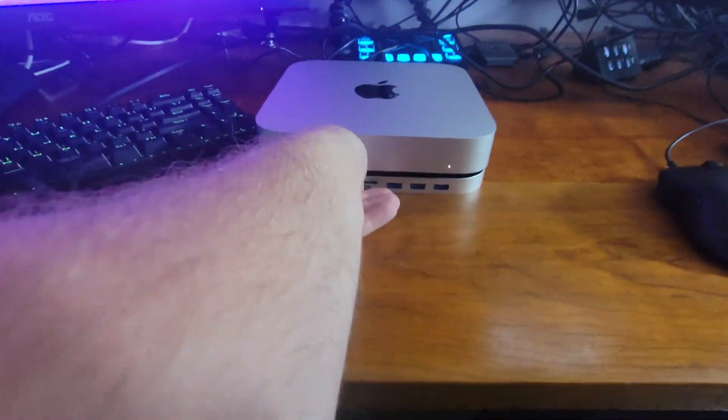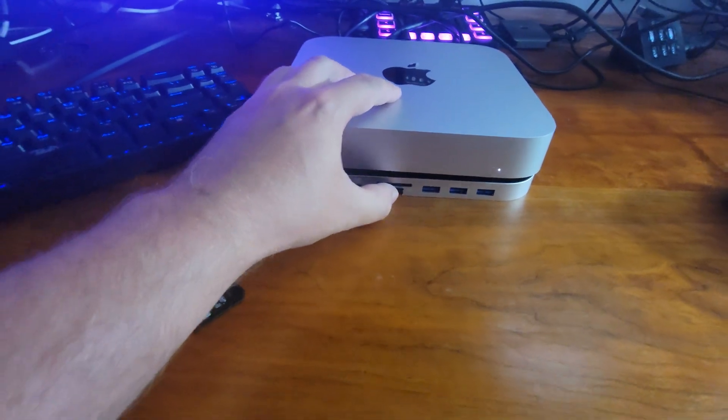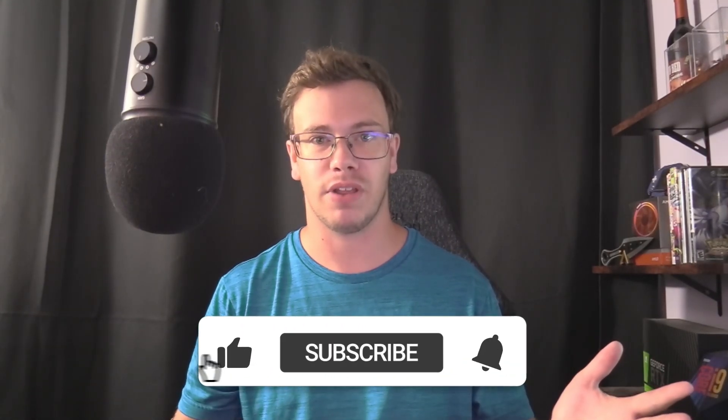The other problem I was having was the lack of ports on the Mac Mini, especially missing a micro SD card reader and an SD card reader. When I use my cameras on the go, I need to be able to pull footage off and put it on the Mac so I can start editing. So that issue is solved as well, plus some extra ports. There are two other problems with the Mac Mini but I'll probably cover them in a later video about the ultimate portable Mac Mini setup and what's inside my camera bag.